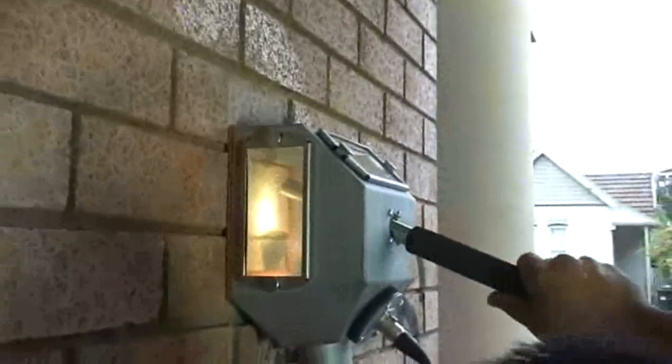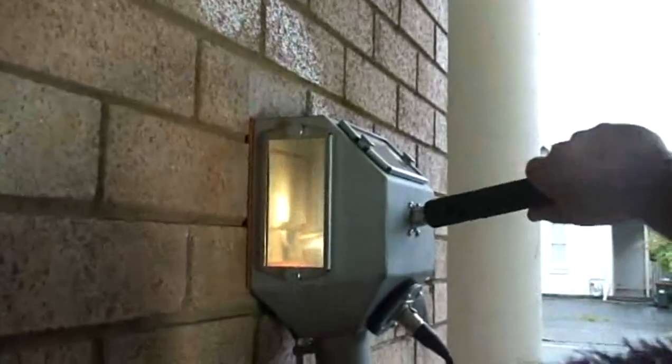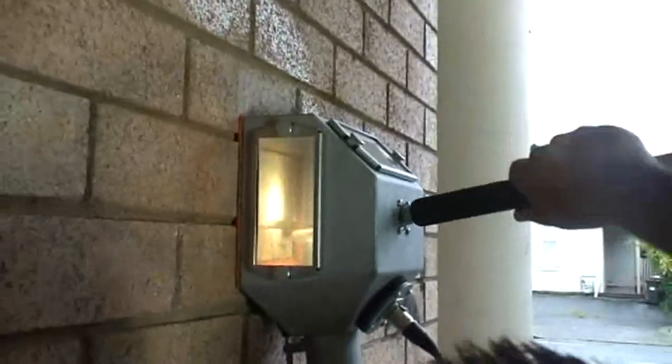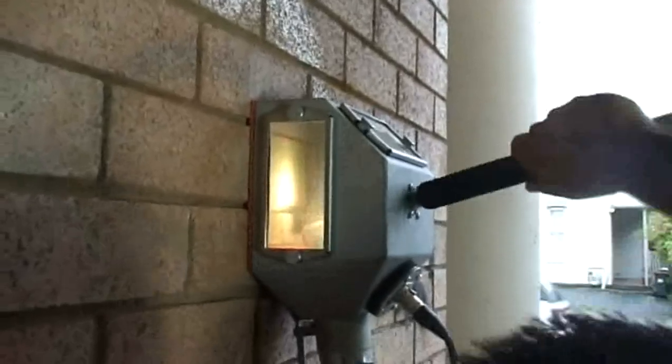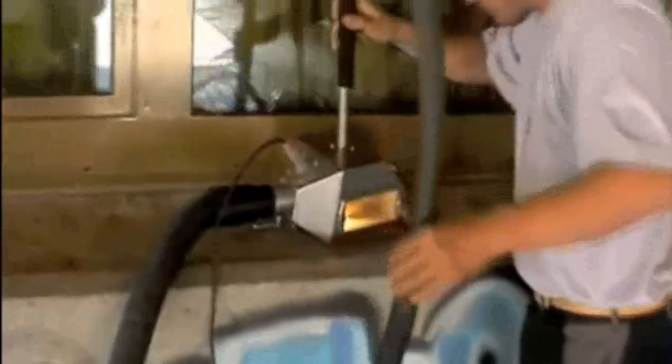The incredible power and efficiency of the graffiti cleaning machine has to be seen to be believed. The graffiti cleaning machine uses negative pressure to recycle finely ground particles that lightly brush away layers of graffiti before your eyes.